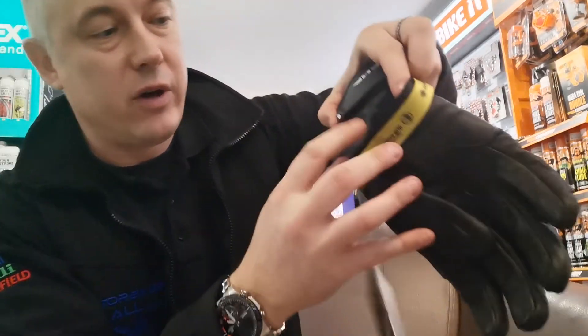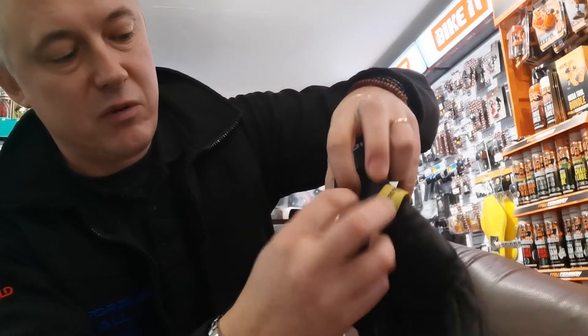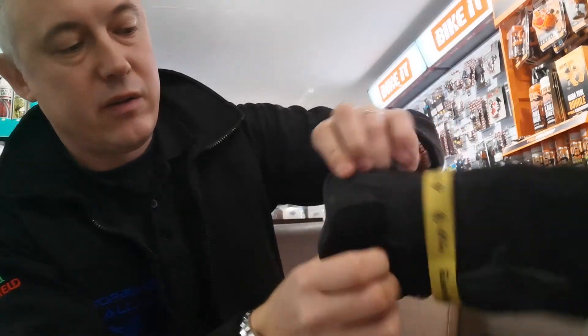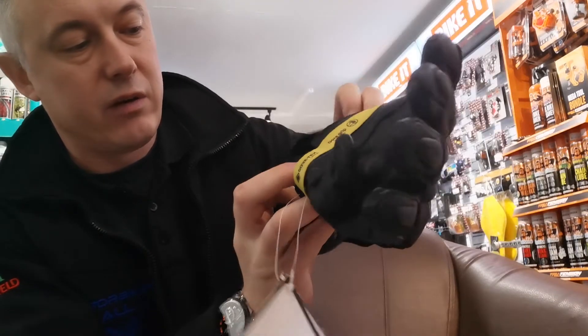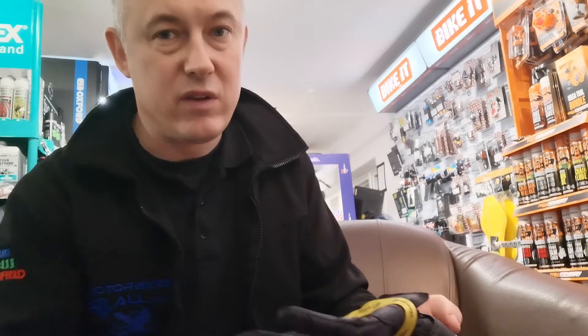The glove has a double Velcro fastening system — this one is hidden underneath the flap. There's the wrist fastening and then another one just at the back, which helps stop any water or air getting in. Ideally you get them tight enough to tuck inside your jacket and have the jacket go over the top. Some people I know like to put the glove on the outside, but water will just run down into your glove. The main cause of cold hands in winter is getting wet and letting wind in.